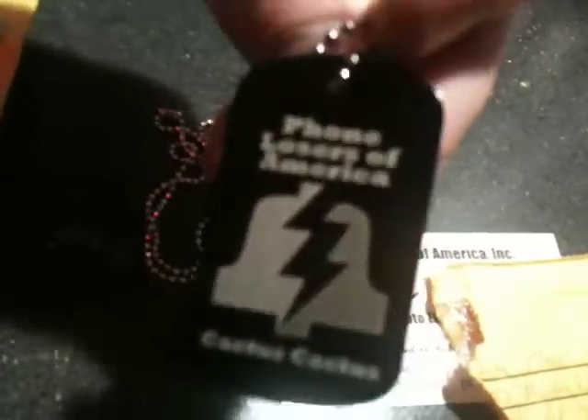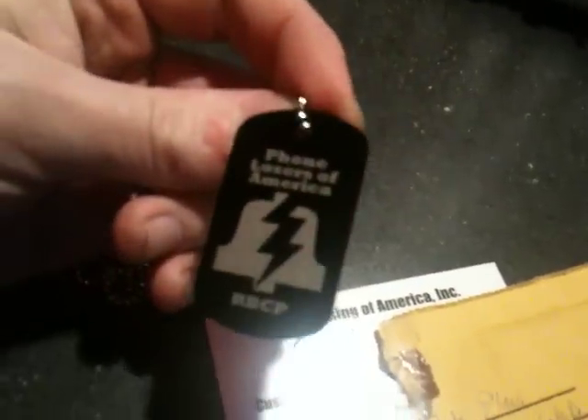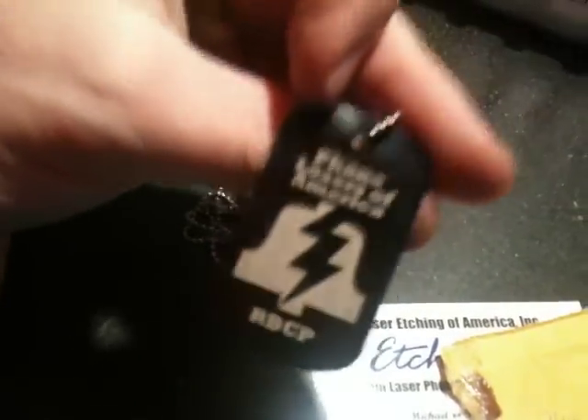What do you guys think? Should I get these, and what should I write on them? Leave comments. What should I write on these? Because I just wrote Phone Losers of America, Cactus Cactus. I could do like the URL or something. What would you want to see on these for a generic dog tag slash keychain thing that would just have the Phone Loser symbol and the name and then something underneath? Should I have different things on each side? Because it's the same price to have both sides done.